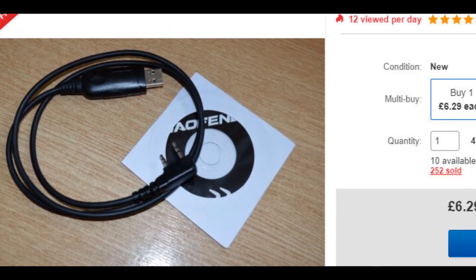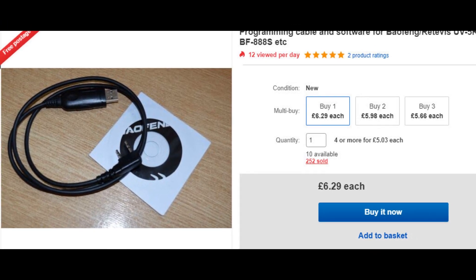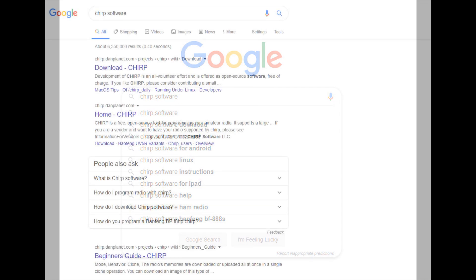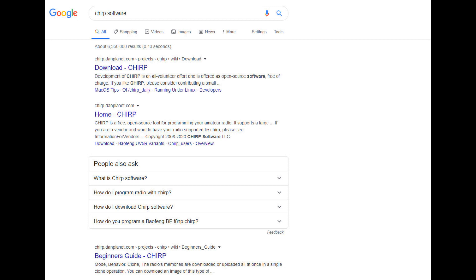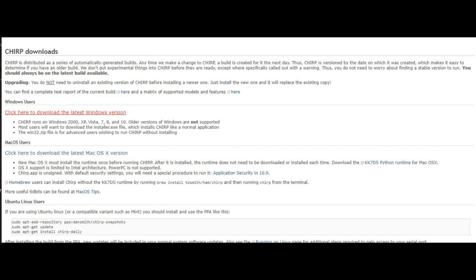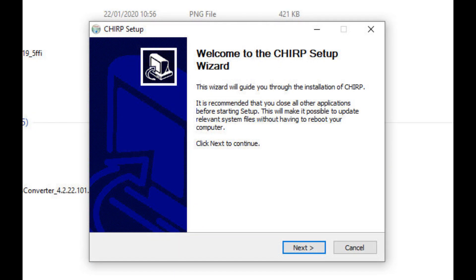When you buy your Baofeng radio, I always say spend that extra little bit of money and make sure you get the appropriate programming cable. It also comes with Baofeng software, but personally I don't like to use that. I prefer a program called CHIRP. It's a strange name but it's been around for ages, it's very reliable, it's completely free, and it's great radio programming software. They cover pretty much the whole Baofeng range. Easy enough to find — just type CHIRP software into Google and that should bring up the page.